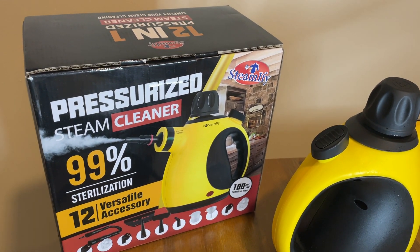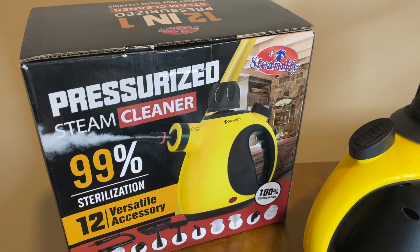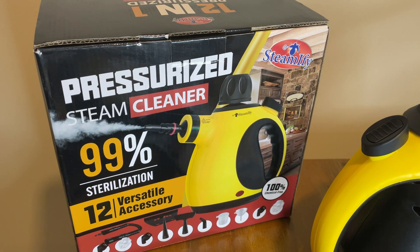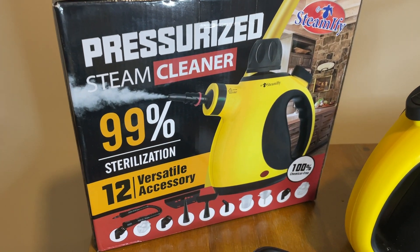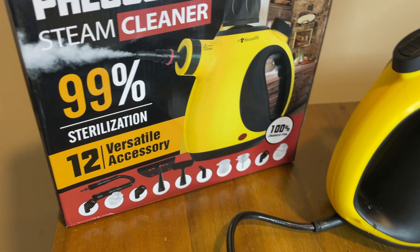Hello, this is Jane in Reviews and today I would like to review this free sample provided by Simifile. It's a pressure steam cleaner and also sterilizes everything that you're cleaning as well.